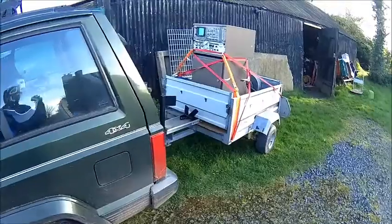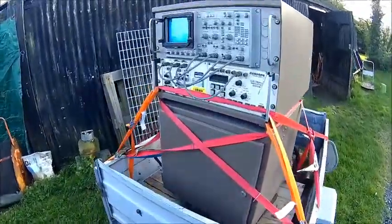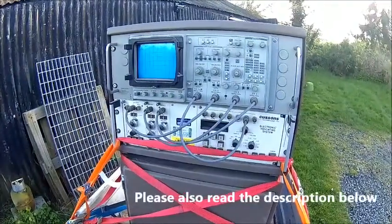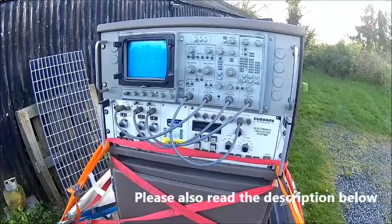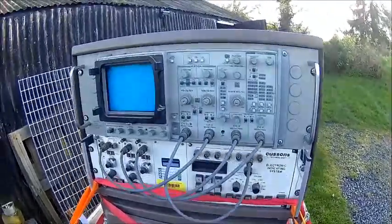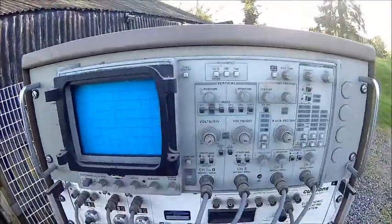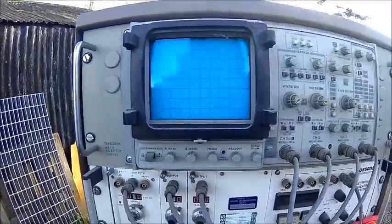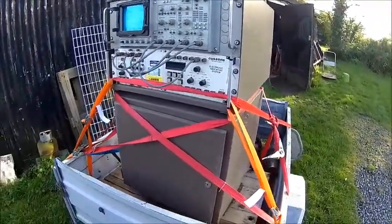Welcome back. Today we parked the trailer at the factory and when we came out we found this thing on the trailer. It's some sort of oldish combustion analyzer. The reason why I wanted it is because this is a Tektronix 2245 scope with original Tektronix rack mount kit. So we'll take it off the trailer and have a closer look.